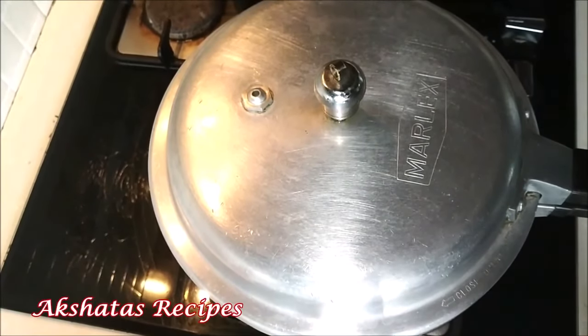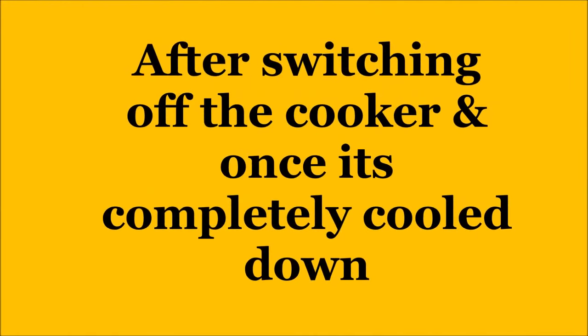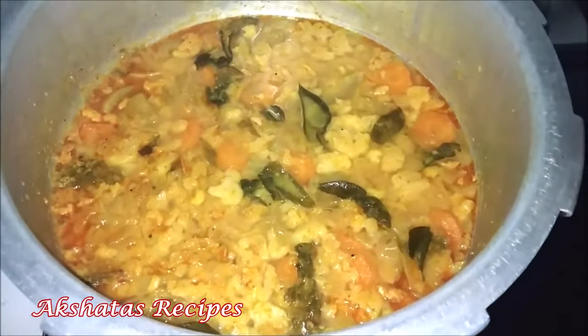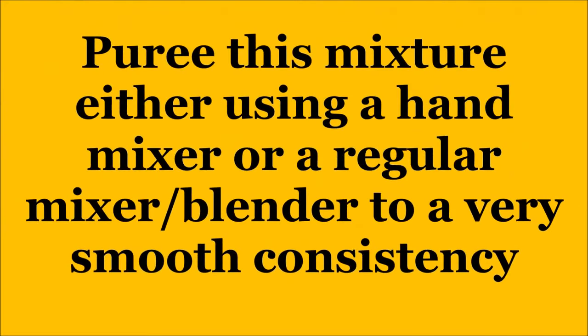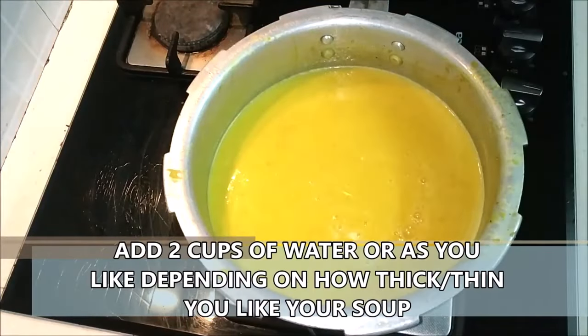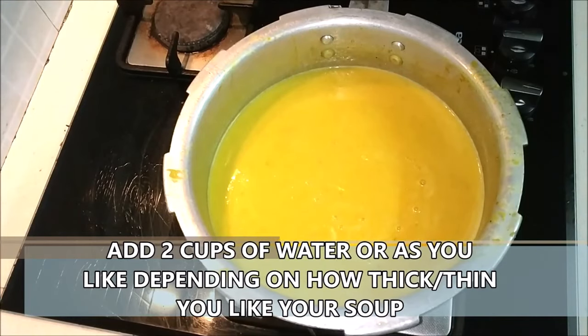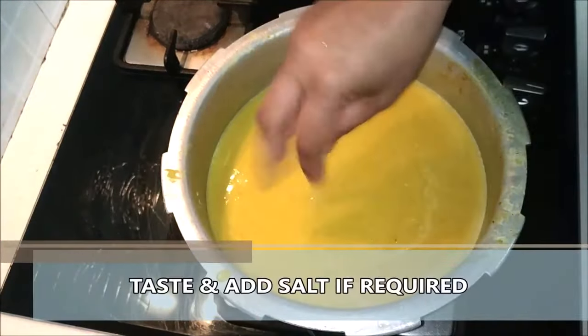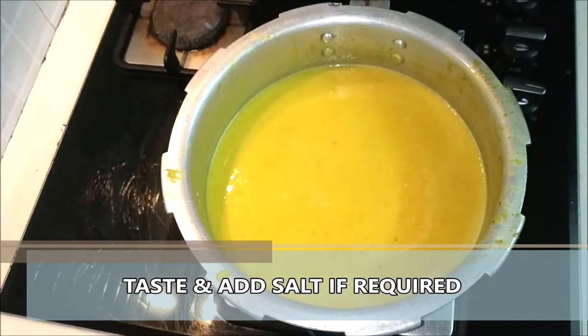Once your cooker has completely cooled down, the ingredients inside will look like this. Now all we're going to do is use a hand mixer or a blender and make it into a very very smooth consistency and it will look like this. Now we're going to add some more water because we don't want a very thick soup, so I'm adding about two cups of water, and after tasting you can add salt as required.